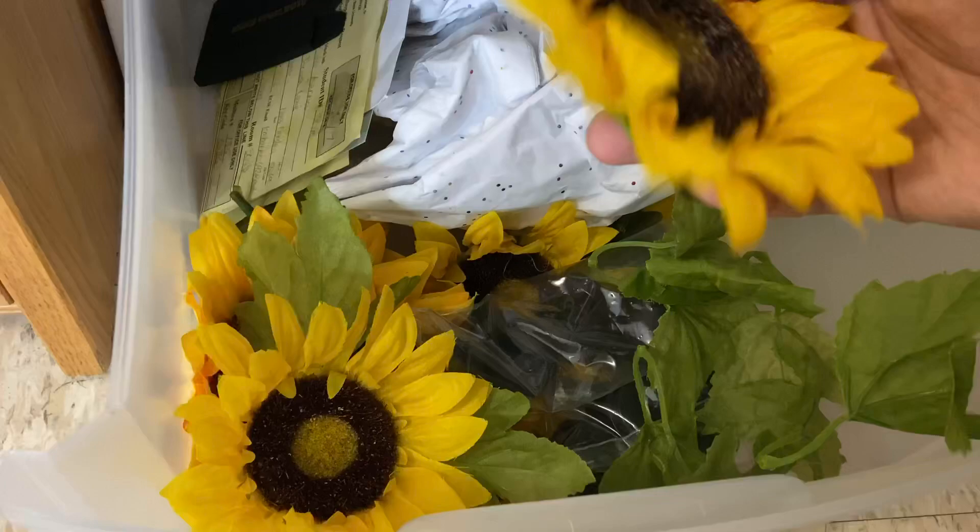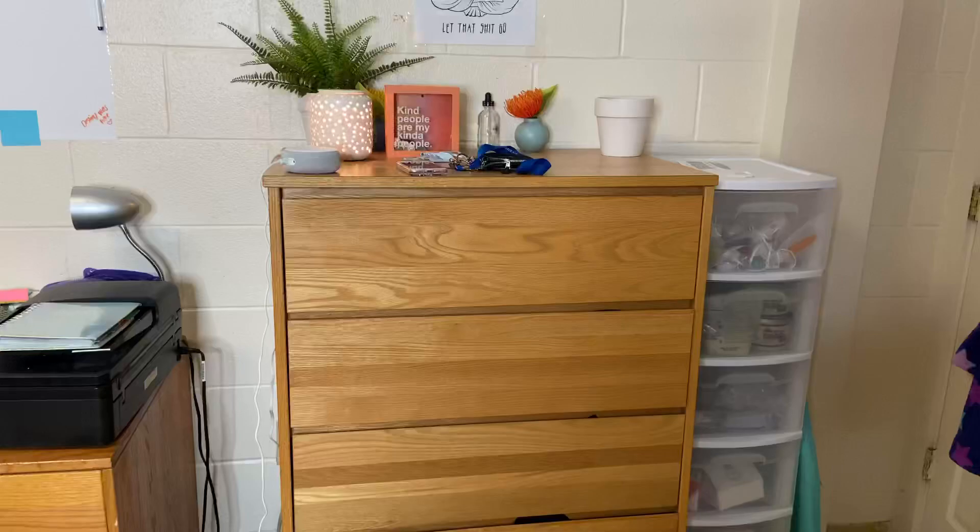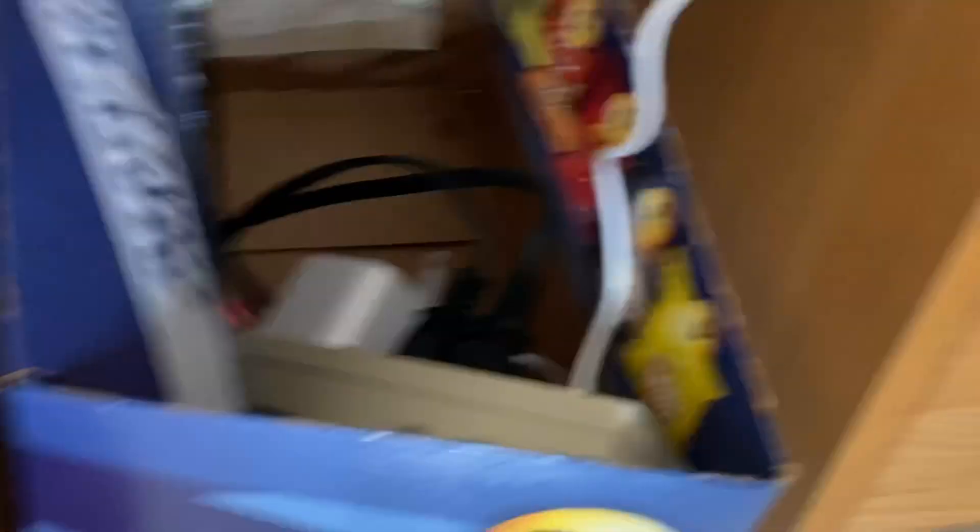When I ship out bigger packages, I put flowers in them — like in the box — because I try to put thank you letters in each of the big boxes I ship out. So I usually put a sunflower in there, and I have a bunch of those. Then here's the dresser, and there's a chip box down here that I use to hold all the cords. I felt like it kept them more out of the way.